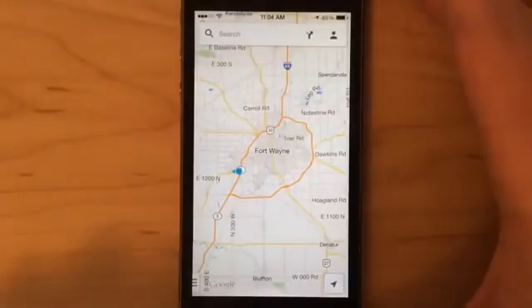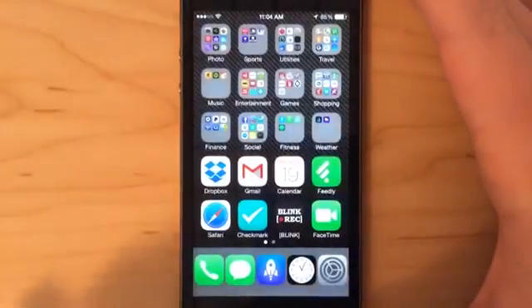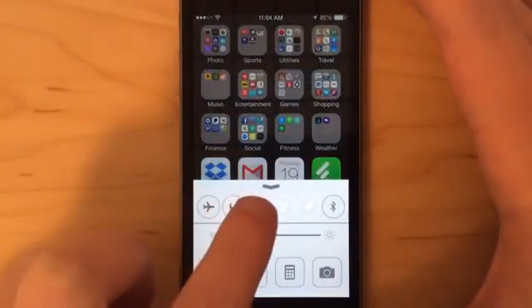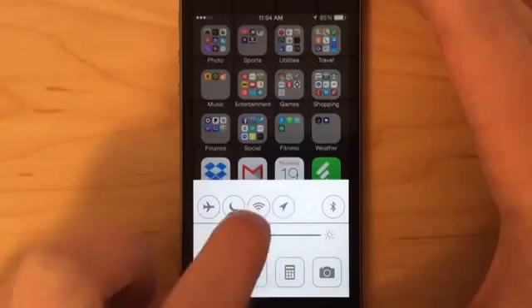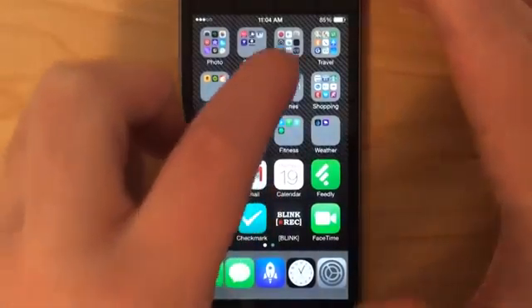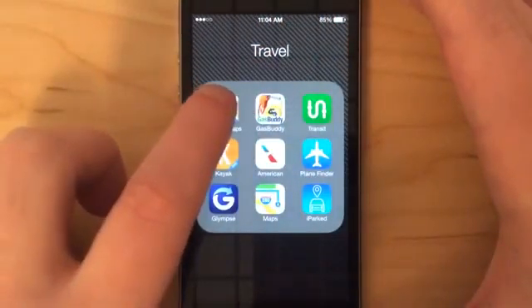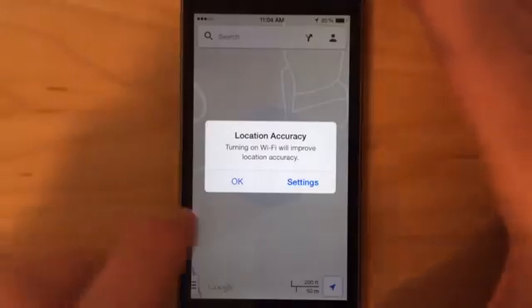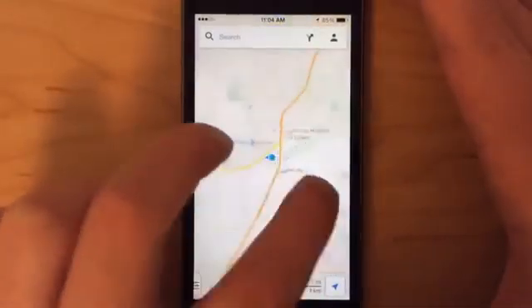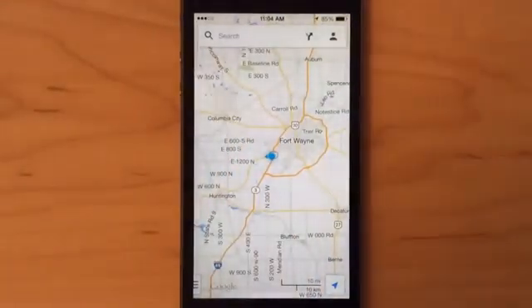To try this out, let's close Maps, turn off Wi-Fi and data. We'll keep location services on because you actually need that in order to use Google Maps in the first place. So we'll go back to Google Maps, open it up, and it'll tell us that we don't have Wi-Fi or a signal right now — no LTE, no Wi-Fi, nothing.